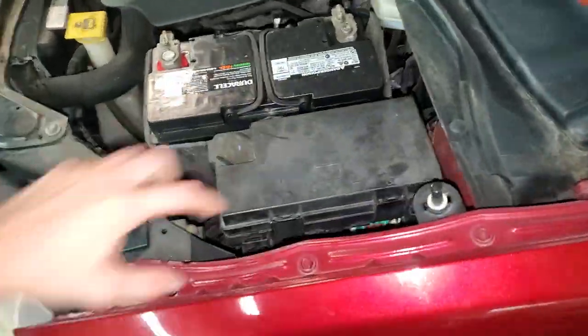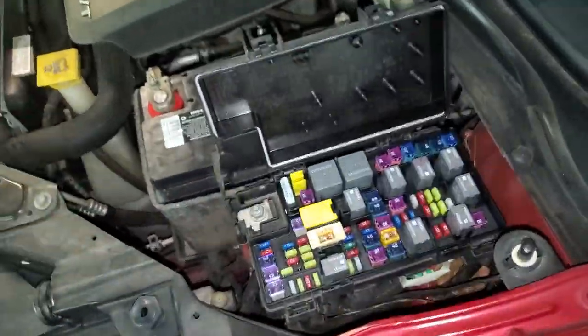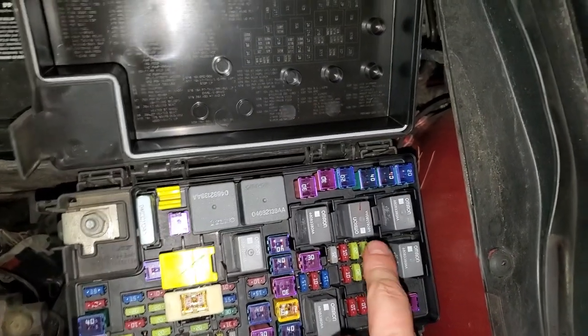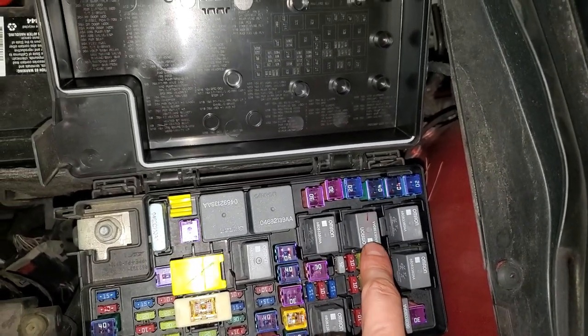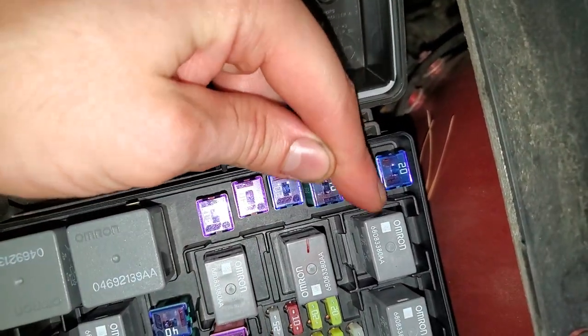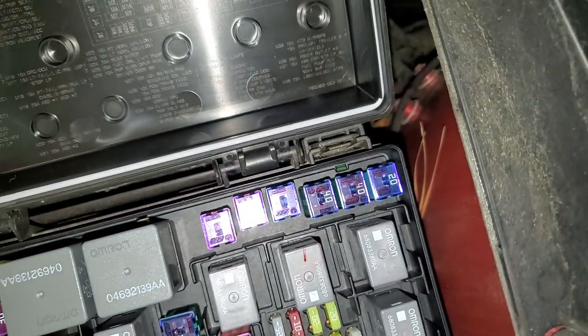So make your way under the hood here. When you open this up, your starter relay is going to be this one right here. And the fuse that powers the starter is going to be this 40 amp J-Case fuse right there.